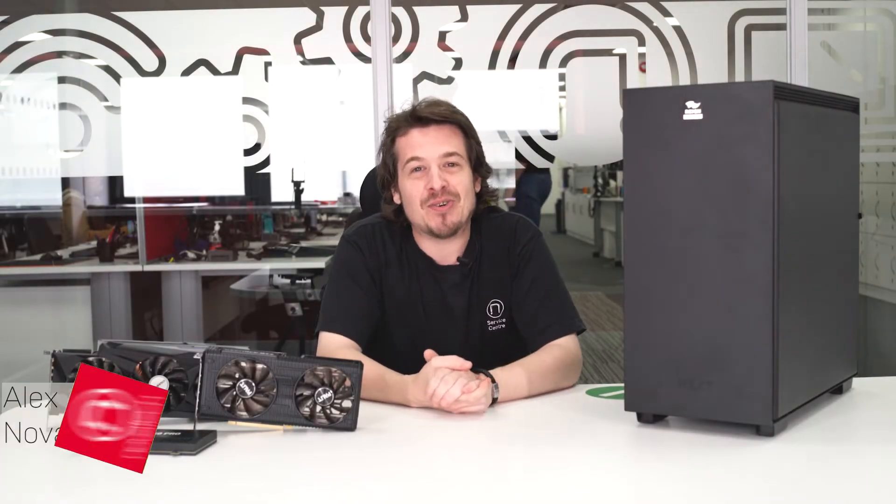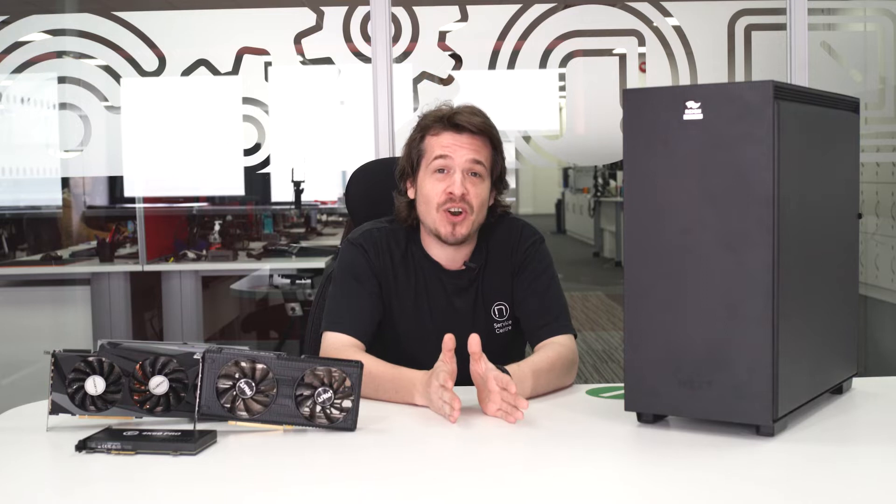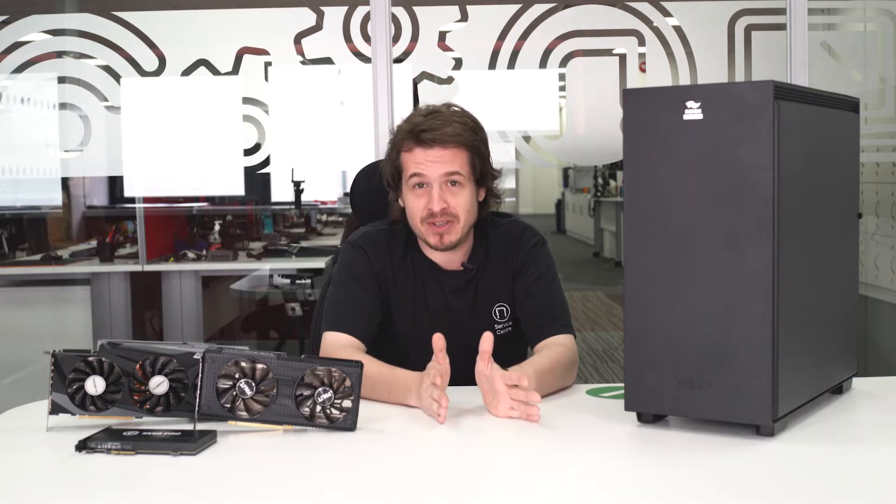Hey guys, welcome back to another video. My name is Alex. I'm here at Nova Tech and today what I want to show you is how to fit a new graphics card in a brand new PC build.